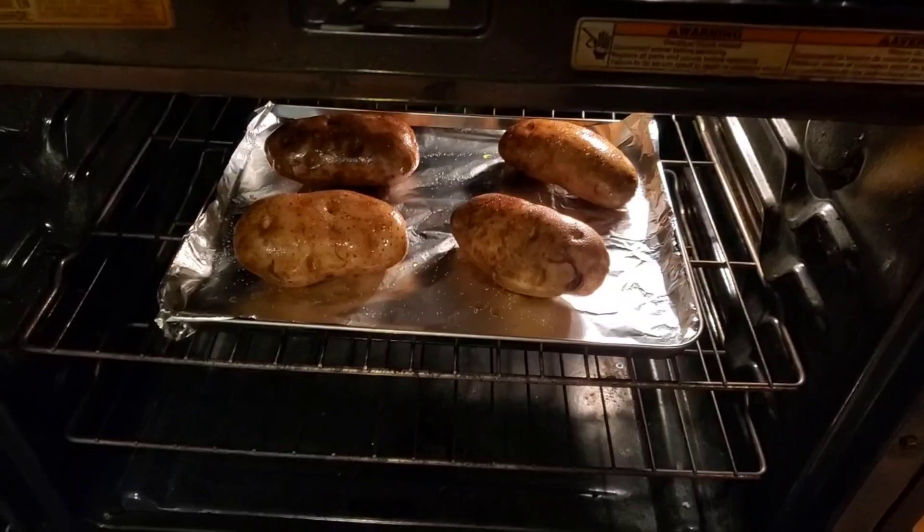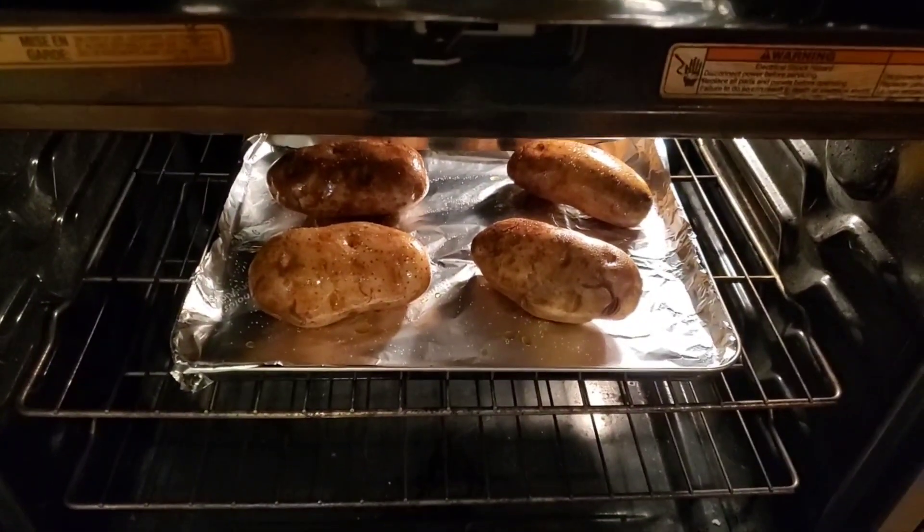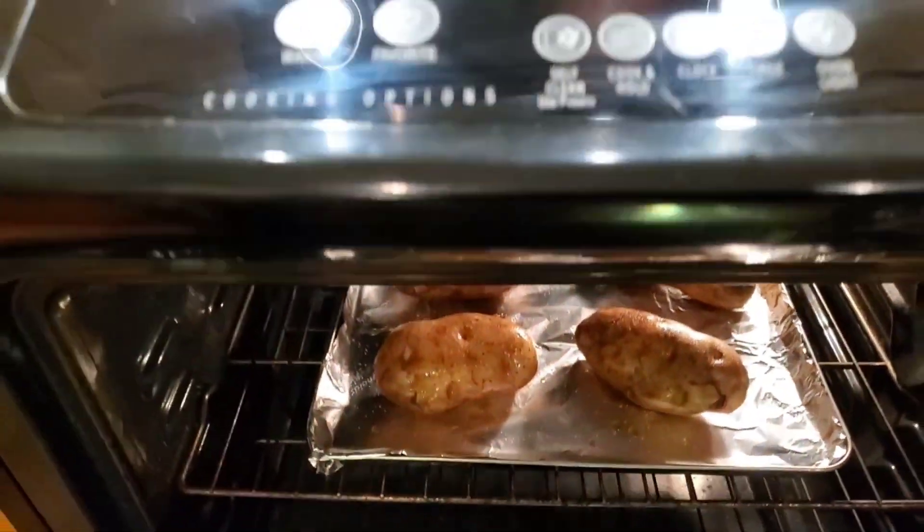I'm thinking about an hour. I think these are large potatoes. 425 degrees — I'm gonna go until 6:02.